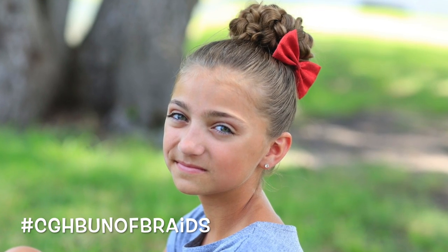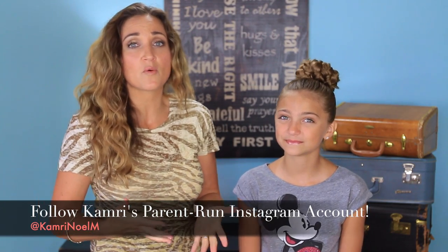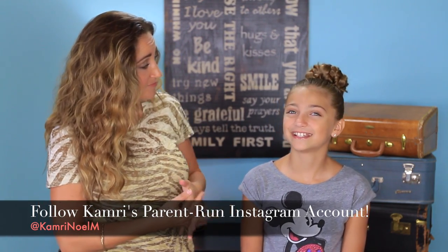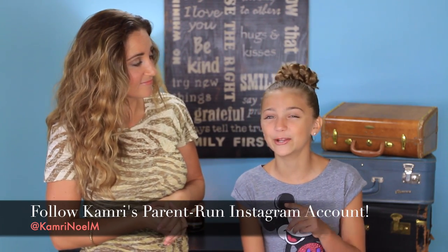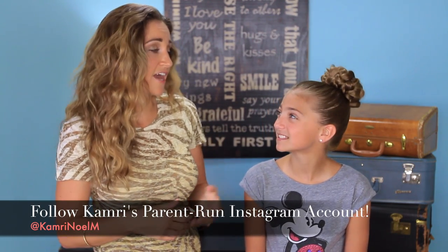Now, for those of you guys that were following Kamri on her Instagram account — she had one, Kamri Noelle — unfortunately, she got shut down because she wasn't 13 yet, and that's the rule of their policy. So we've set her up a new account. You can find her in the description box below. It's Kamri Noelle M, spelled K-A-M-R-I-N-O-E-L-M. She lost touch with a lot of you and was really sad to lose her pictures. So we're going to try again, and this time I'm helping her run it, so we're all up and up and won't have any problems. Go check her out — she would love to see you guys over there. And we will see you guys next Sunday. Bye, guys.